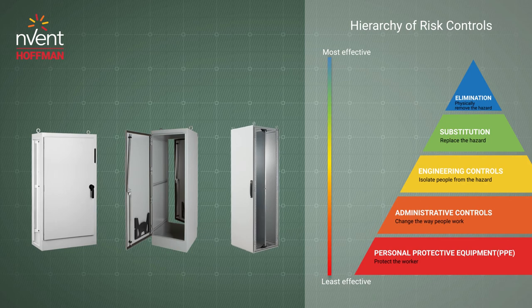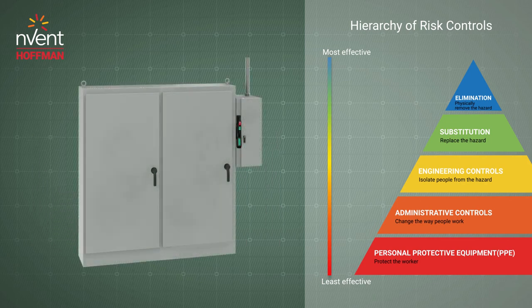Hoffman has specific enclosures designed to simplify voltage separation during design. One of the easiest ways to protect your employees is to limit the times they need to open the enclosure. Windows allow your employees to inspect components. Data ports allow your employees to program and troubleshoot. External data pockets keep schematics and instruction manuals on the machine. Each of these eliminates the need to open the enclosure door. When the enclosure door does need to be opened, keep it open with a door stop to prevent it from swinging closed on technicians.